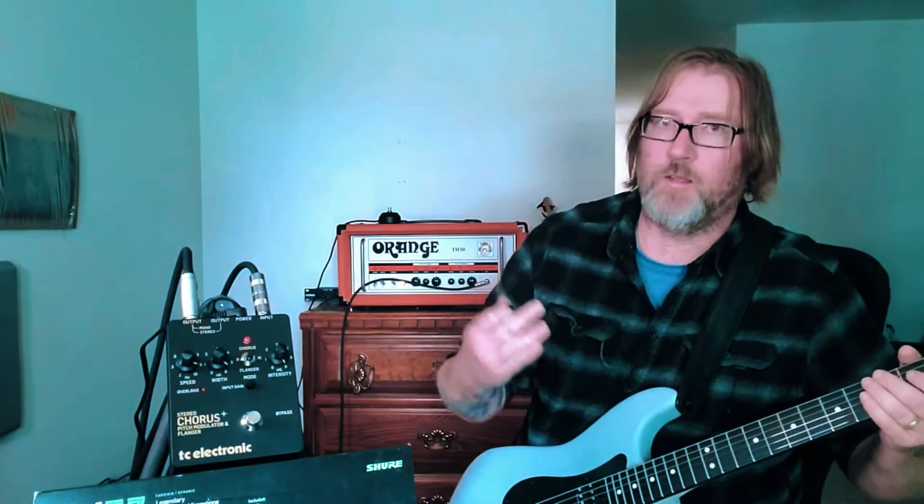Now let's go ahead and check out some dirty tones. We are on the lead channel of the Orange TH-30, and we get this. Yeah, so it really flanges quite well. Let's go back to the pitch modulator — it's very subtle. Let's turn the intensity up. I just don't really ever hear much out of it. Let's take the width up too. To get the pitch modulator, you really have to crank the knobs to really hear the effect.